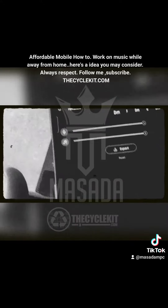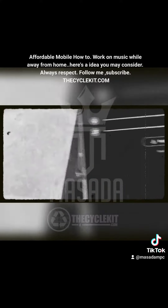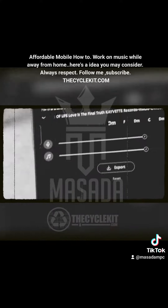So here's the program Moises — I showed you this the other day. This program allows you to remove vocals from samples, or even drums, bass, and all the other stuff.